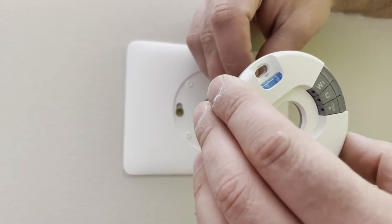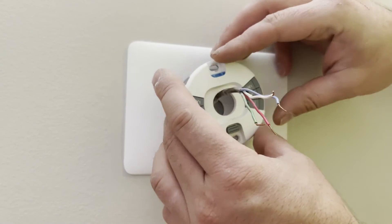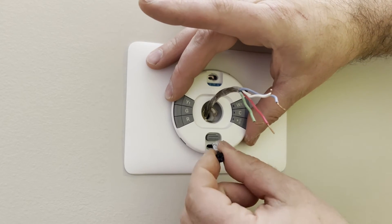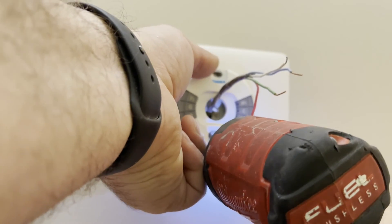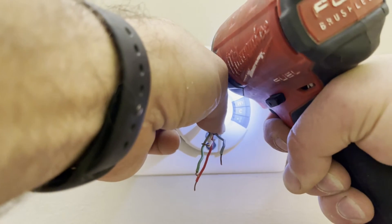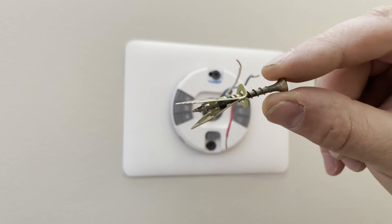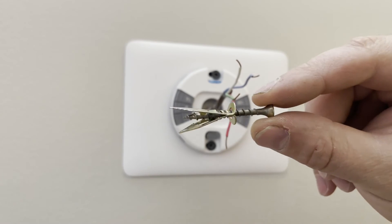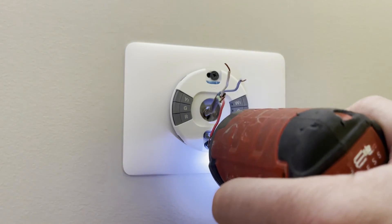Next, we're just going to slip the hub through these wires here and just let it hang out. We're going to line up the anchors there. Just so you can see what this actually does when it goes in — the duckbill spreads against the drywall and makes a really nice connection there. So we're just going to go ahead and snug both of these up all the way.